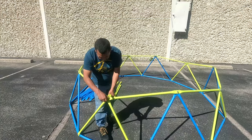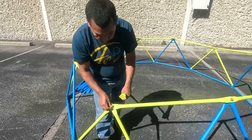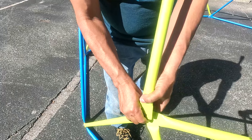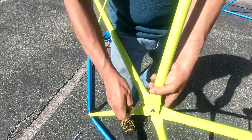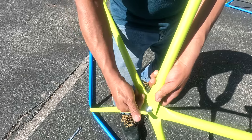Step four. On this part, we are going to connect the yellow bar in the middle of the four other yellow bars from the second layer together — just like this. Tighten it up just a little. Remember to always screw from bottom to top.